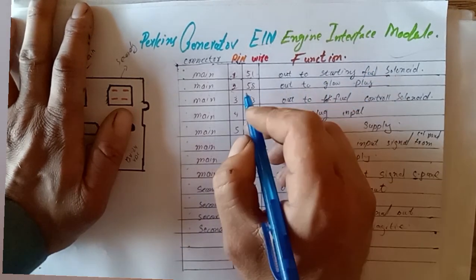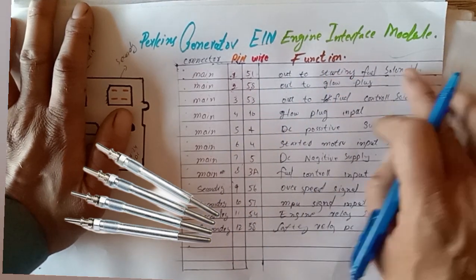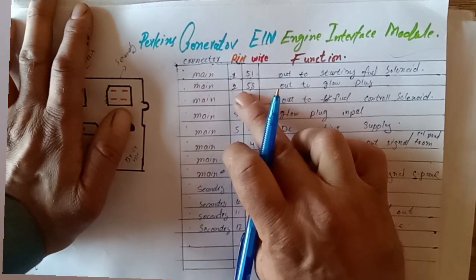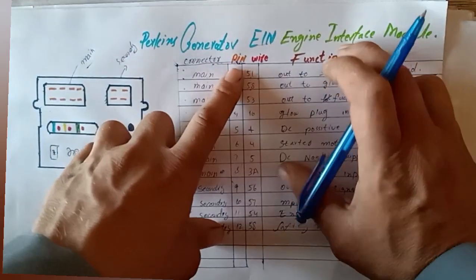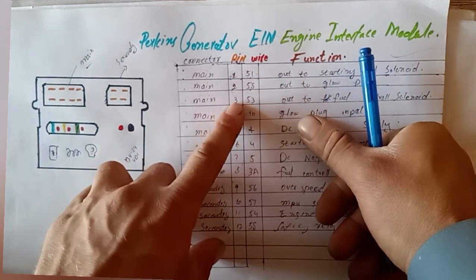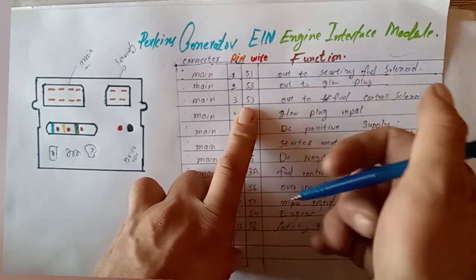Pin number two uses wire number 58, which is the output for the glow plugs. You cannot connect this output directly — you must control the glow plugs, fuel relay, and starter motor through relays. For example, use a glow plug relay, fuel relay, and starter motor relay with these output signals.